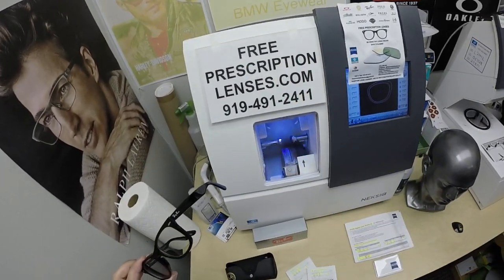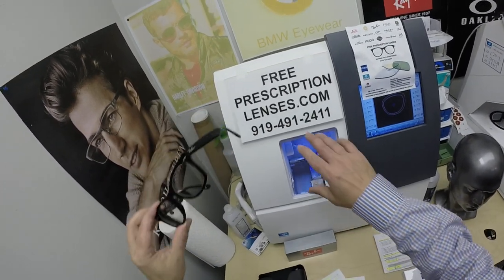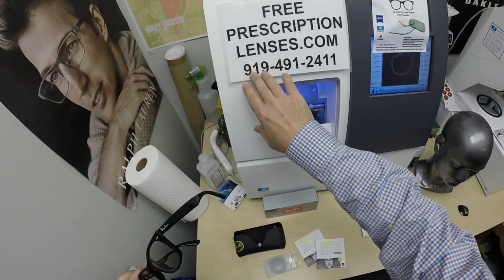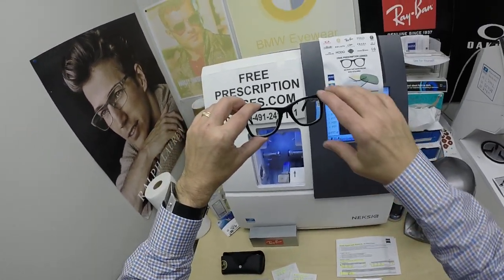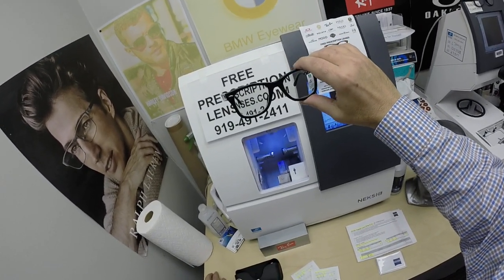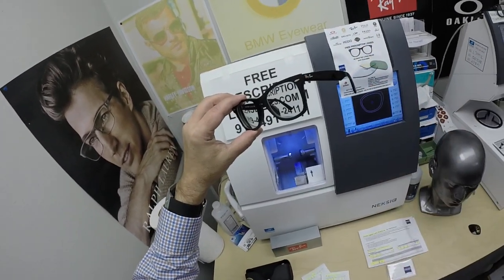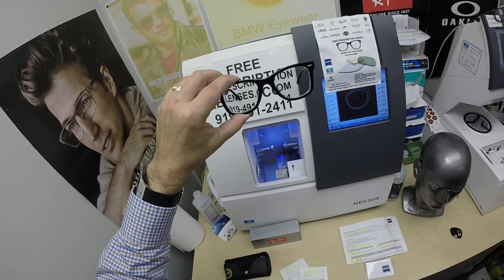If you have any questions, go to the Contact Us page of the website. You can email us directly at freeprescriptionlenses@gmail.com. You can call 919-491-2411 and get Jigsaw, my partner slash apprentice — he can answer questions in a multitude of languages for all international people, and we do ship internationally. Put a plus one in front of the number for the WhatsApp account. Feel free to leave a question or comment in the comment section below. If you haven't done it already, subscribe to our channel and click the bell icon so you'll get notified every time there's a new frame and lens combination available. I don't think I've done the 2140F in a long time — definitely not with the Zeiss Photofusion Pioneer Green lenses.